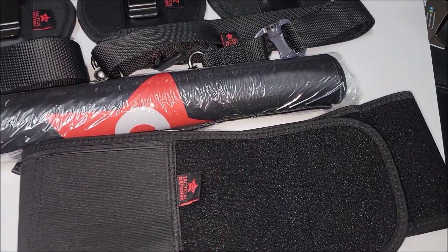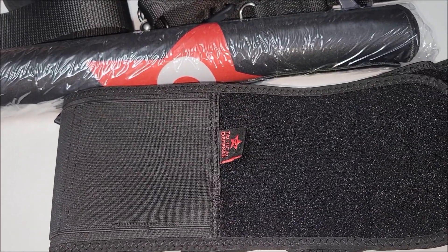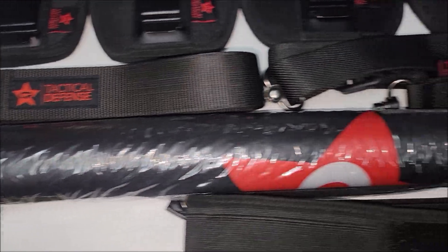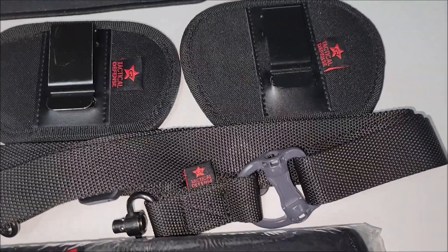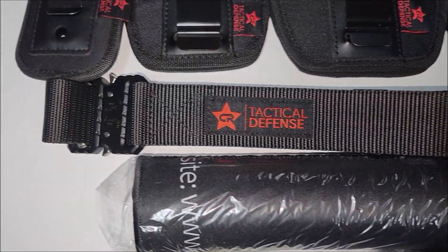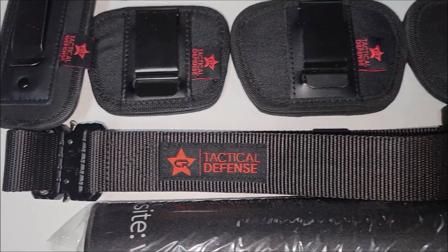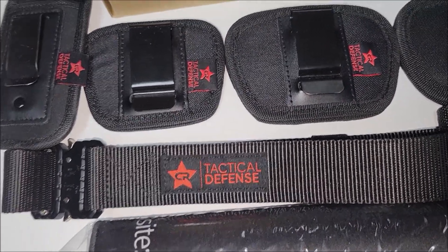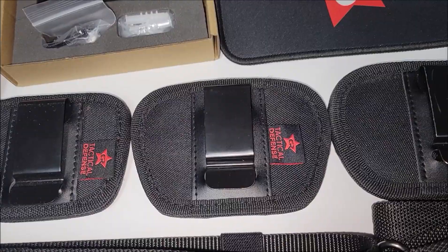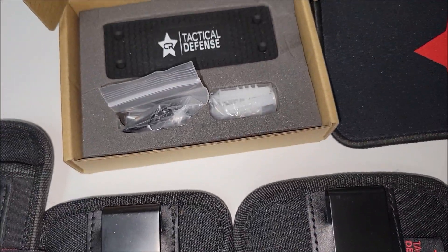For the all-for-one kit you get a belly band — choose your size small or large; small covers small shirts up to large, large covers XL to 3X. Then you get a rifle mat, a quick disconnect sling single point or two point, and a belt. You got to pick your size on the belt — it comes in small, medium, and large, measurements are in the description. Magazine holster: extra small, small, medium, large. Pistol mat and gun magnet.